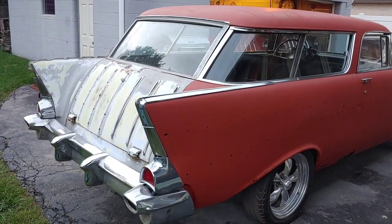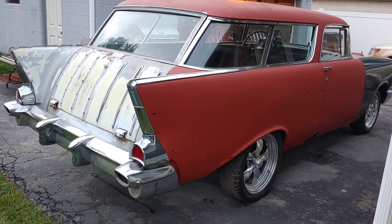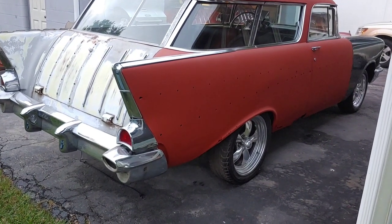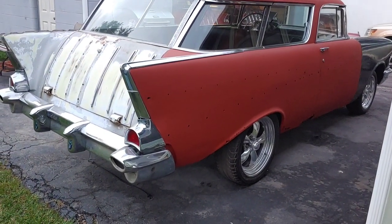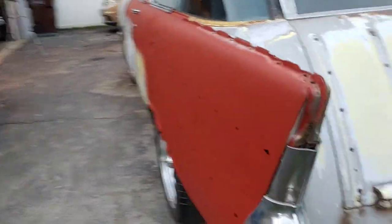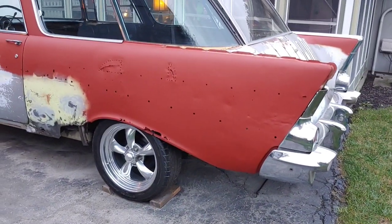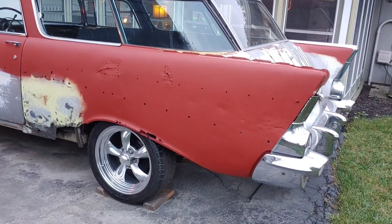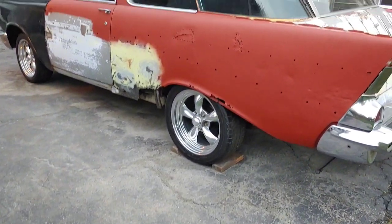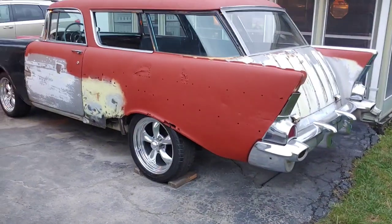Here's your quick progress update on the '57 Nomad project car. This quarter over here is like butter compared to that other one — this quarter is pretty decent on the car. Obviously it's got issues down there with the wheel well like the other side. Sometimes you just can't explain what happens to cars. It does look a lot better if you go back and look at some of the previous videos — it looks a lot better just sanded down. As you can see on the ground, there was a lot of putty in there, going everywhere. My wife said I had to wash her car because it's got putty all over it.